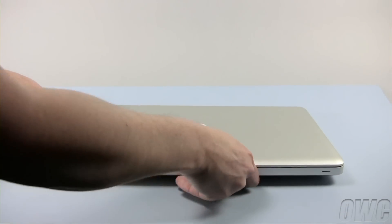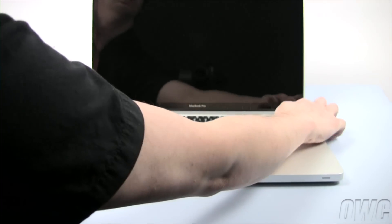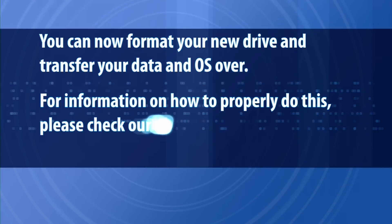You may now turn your MacBook Pro back over, open it up, and turn it on. See you next time. Bye-bye.